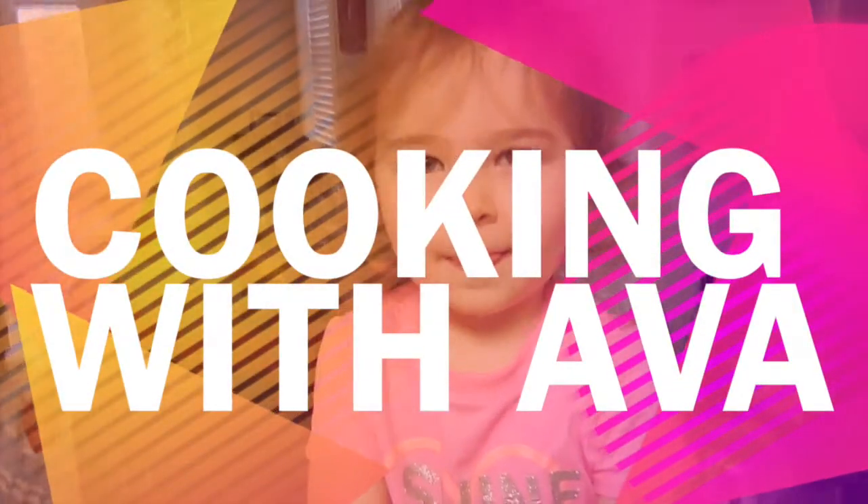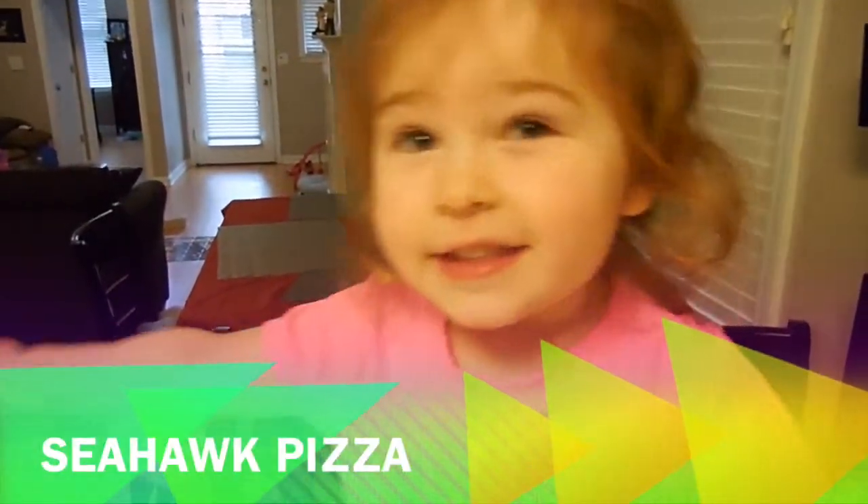Hello, welcome to this segment of Cooking with Ava. Ava, what are we cooking today? Seahawk pizza.